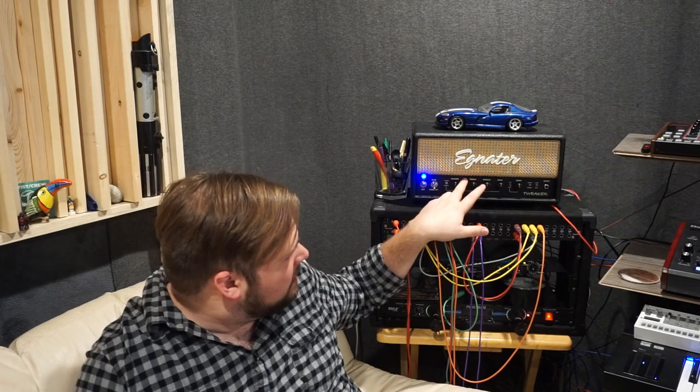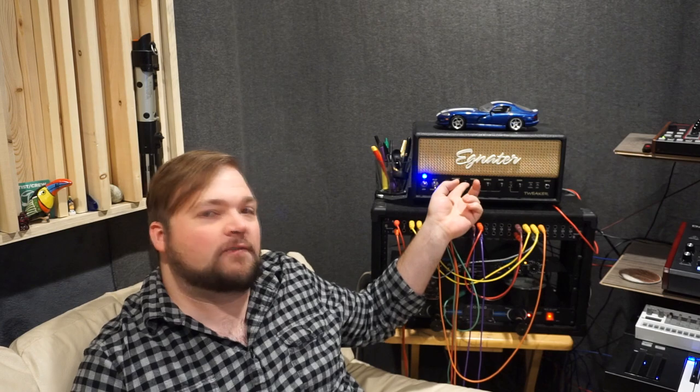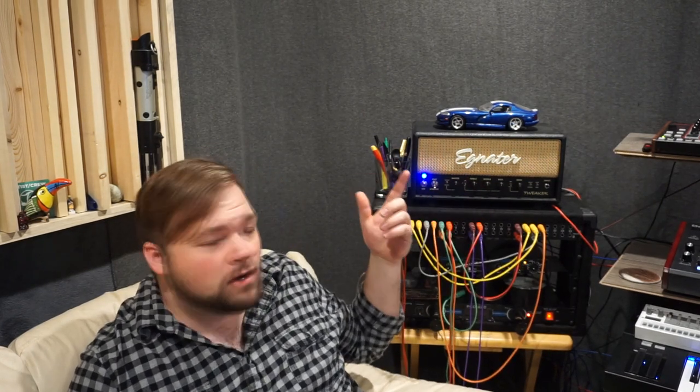We have play and standby — typical tube amp stuff — but then we have this Vintage or Modern switch, which changes the voicings of the first gain stage to either push it more towards a vintage sound or a modern sound. We have a basic three-band EQ, but we also have this USA, AC, or Brit switch, and that's kind of code speak for Fender, Vox, or Marshall.